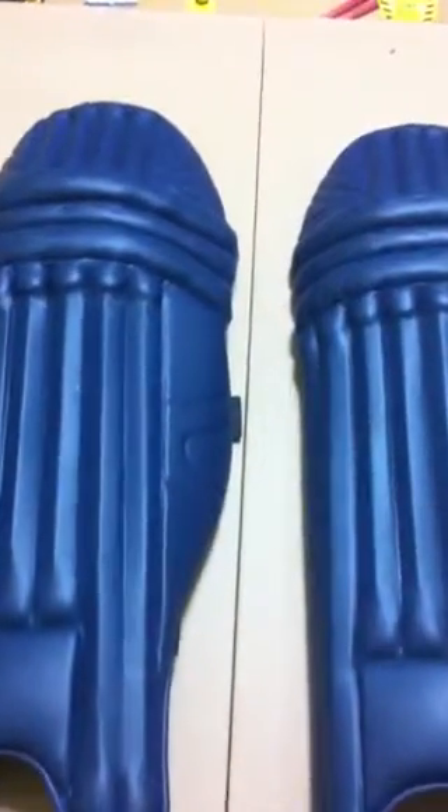These are custom made for us, and they are very lightweight pads — not heavy at all.